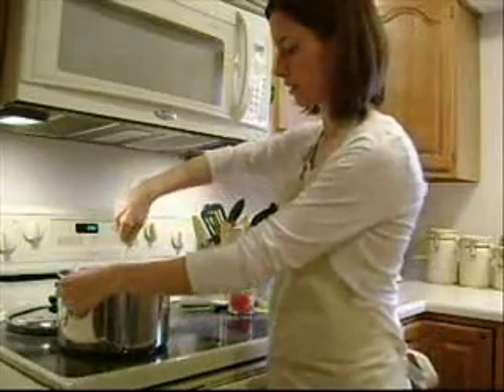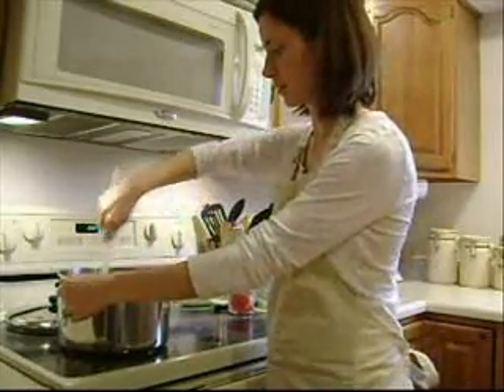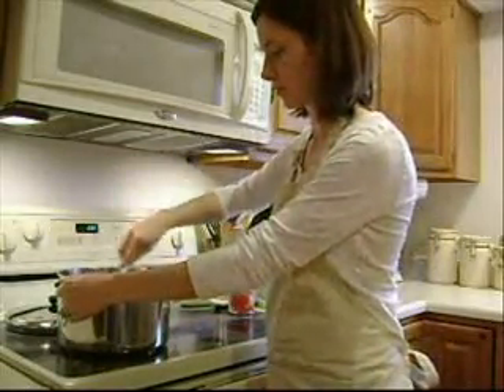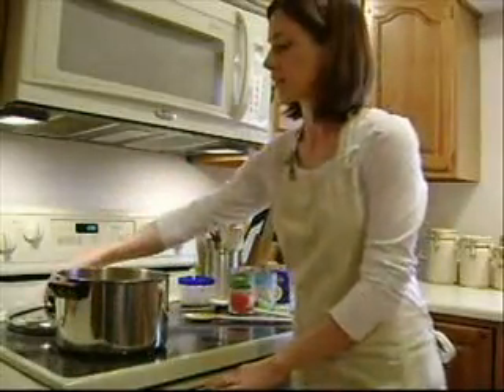You're going to stir the whole thing to make sure you get the mixes mixed in. Put the lid on it and let it cook for half an hour — it's better if you can actually cook it for an hour. And then you're finished.